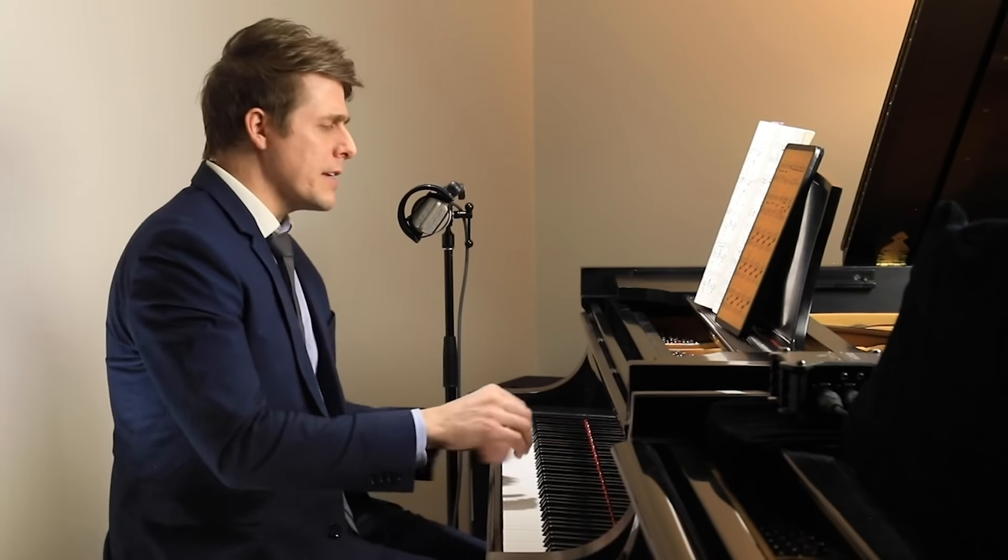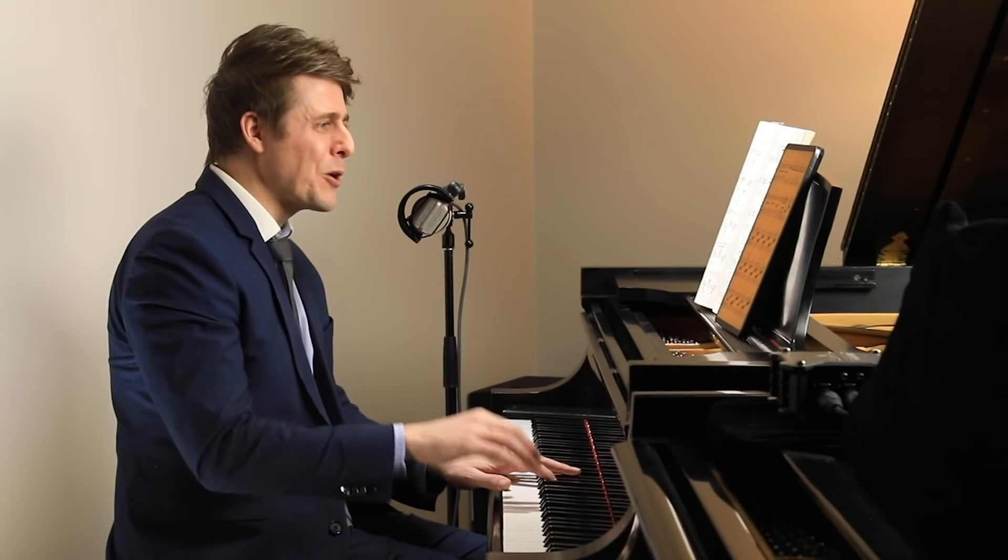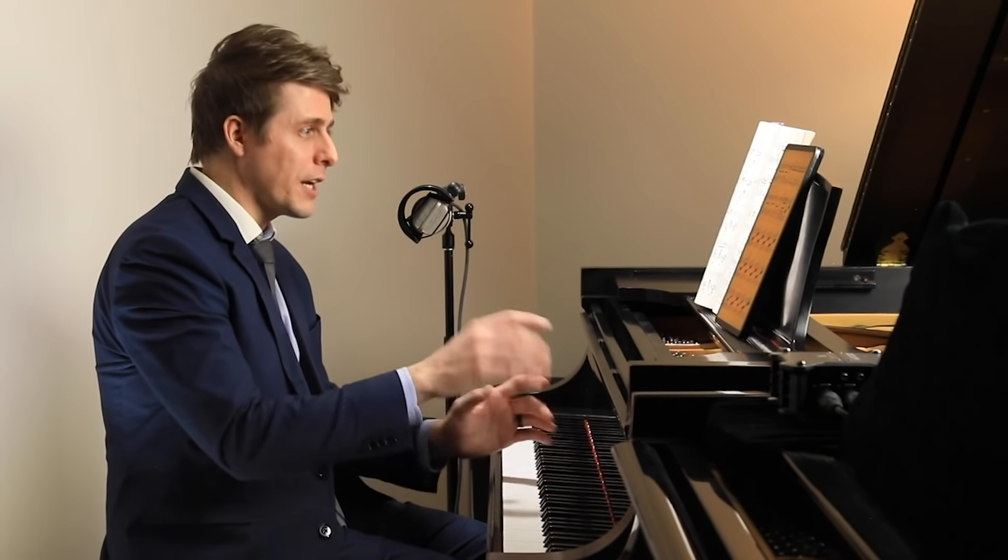Hi everyone, I'm Josh and welcome to Josh Wright Piano TV. Today's episode is going to take a look at this famous broken chord or fast arpeggiated section in The Dance of the Sugar Plum Fairy by Tchaikovsky from The Nutcracker.